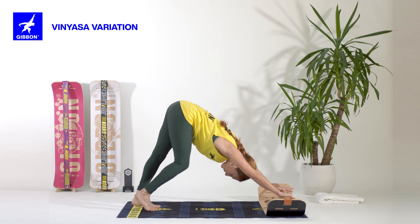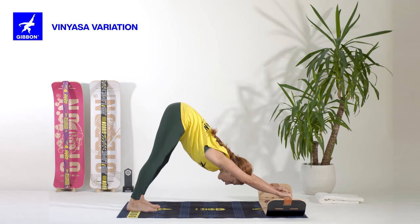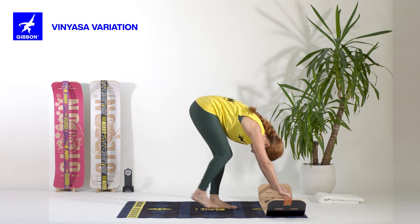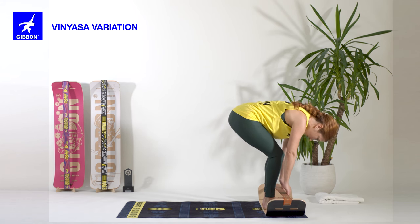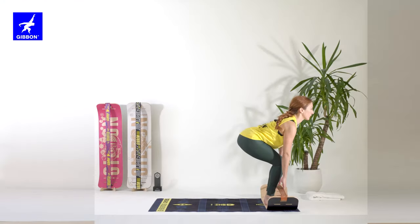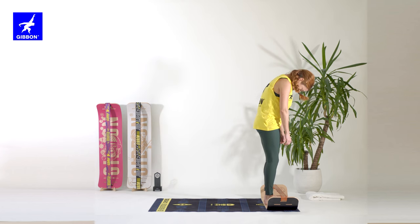Move your legs again here. And slowly walk towards the front until you reach the board. Slowly pull the line, open your chest, inhaling. As you exhale, release and roll vertebra by vertebra up. Head comes last.